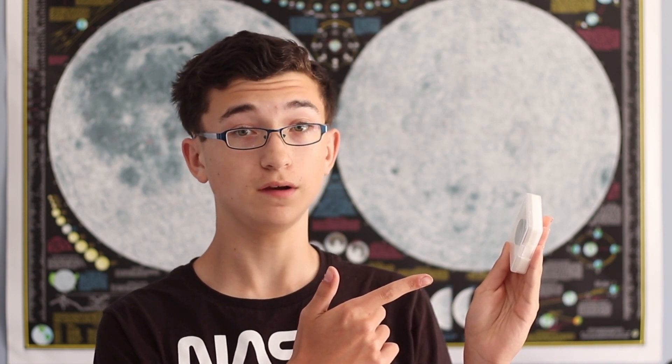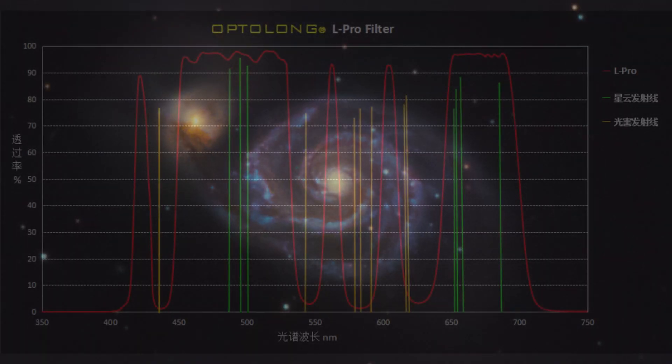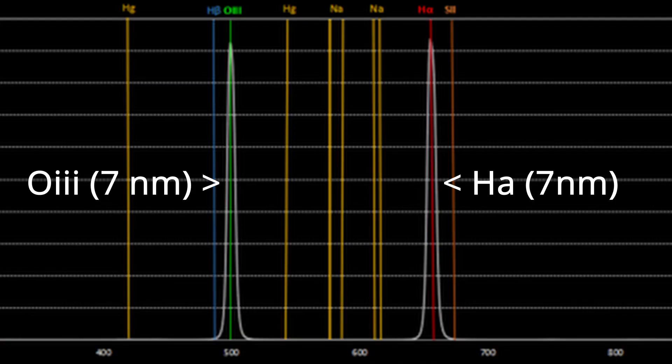How well does an uncooled planetary camera work with light pollution filters? I have used my ZWO ASI 183MC with both the Optolong L-Pro and L-Extreme filters. From my experience, uncooled planetary cameras work much better with a broadband filter such as the Optolong L-Pro. With the L-Pro, I can get much more detail because the filter lets through more light, reducing noise. But with the L-Extreme, only a very small amount of light gets through, so noise just takes over the image. I wouldn't recommend using the Optolong L-Extreme with an uncooled planetary camera.